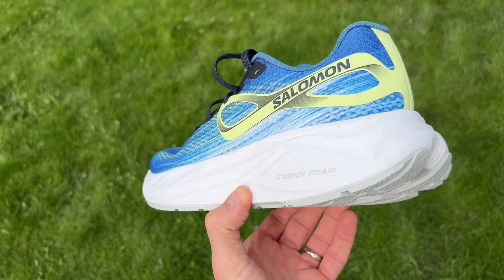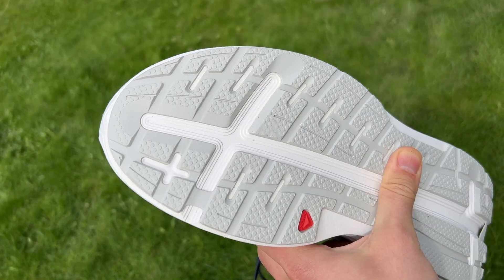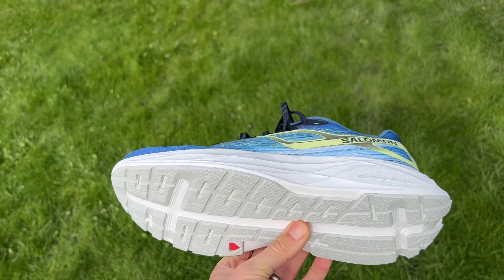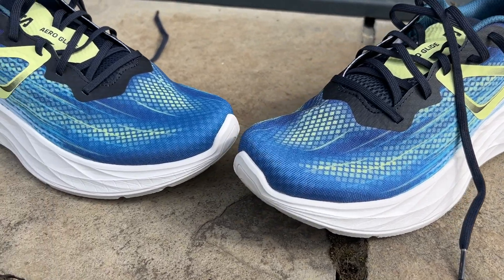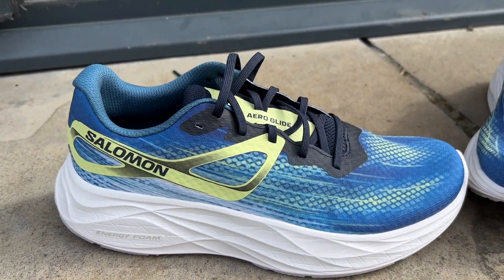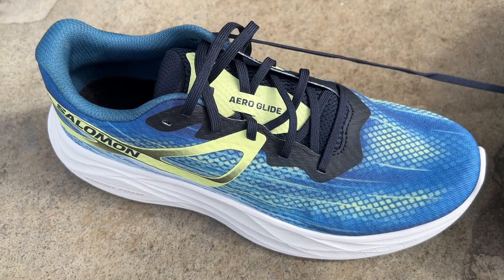Overall, the Aeroglide is a good max cushioned shoe. It's not one that absolutely wowed me, but I'd be perfectly happy using it for all my easy and long runs. It protects the legs well and rolls very nicely. It's just not really a standout shoe, and this is an area of the market that is increasingly laden with lots of good options. Foam has got a bit lighter and there are loads of shoes packing in lots of foam but feeling more exciting underfoot than cushioned shoes used to.